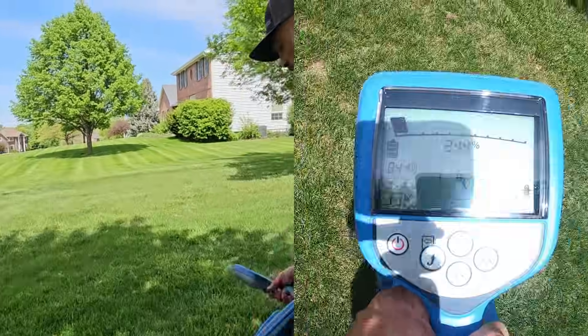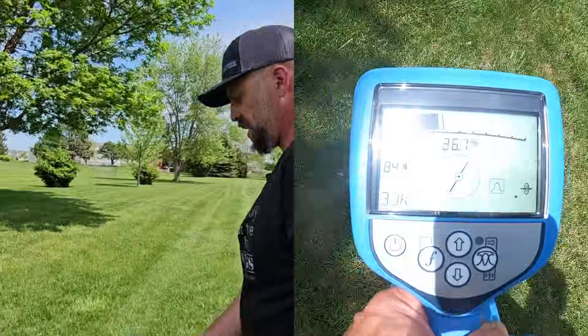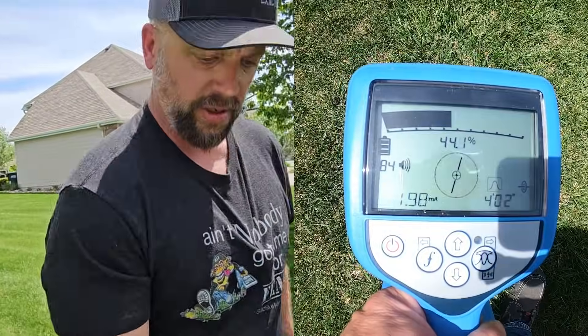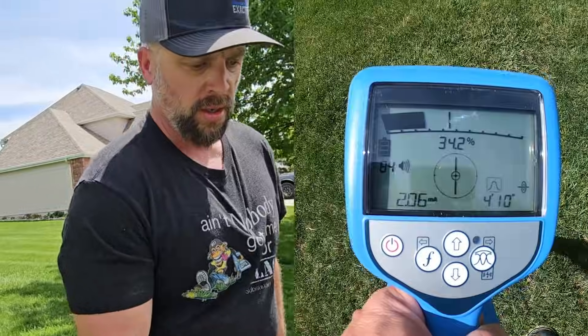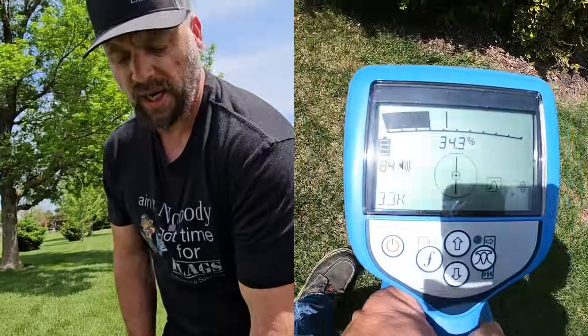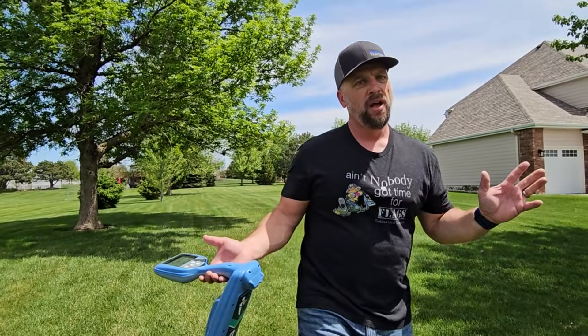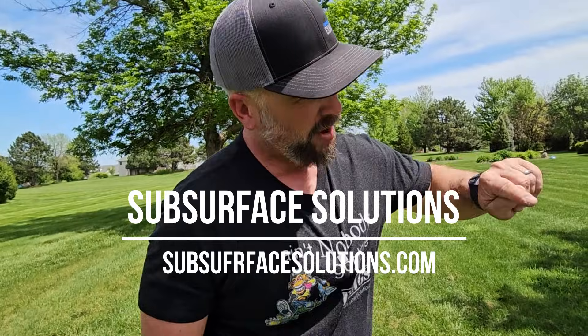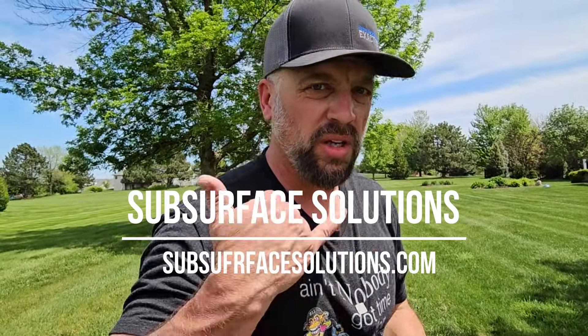The utility just turned here — watching my compass tell me to go this way. Still at three and a half feet deep, 1.9 milliamps. Everything looks great. That was the simplest, super-fast locate training. There are additional modules you can go on to next, but in a nutshell, that's your escalator training — or maybe a really slow elevator where everybody pushed the buttons. Call us if you got questions.